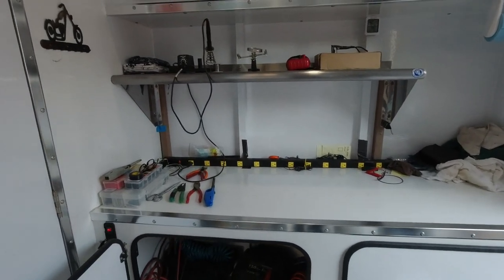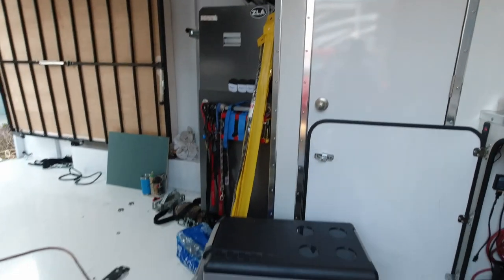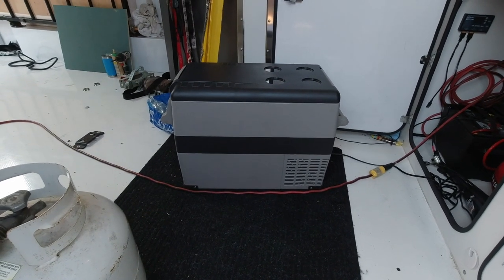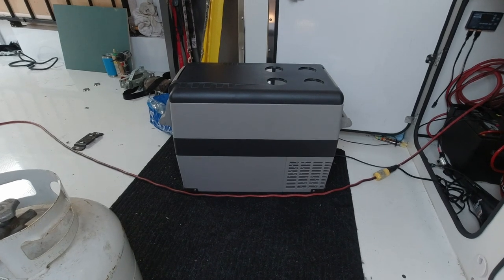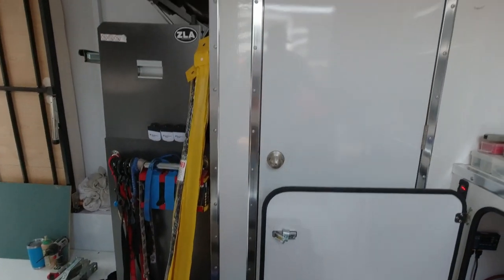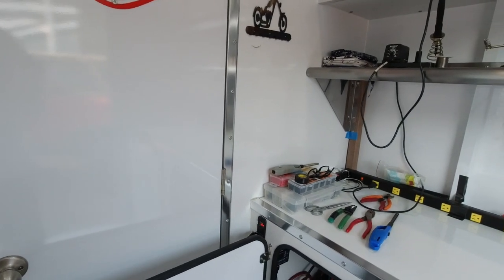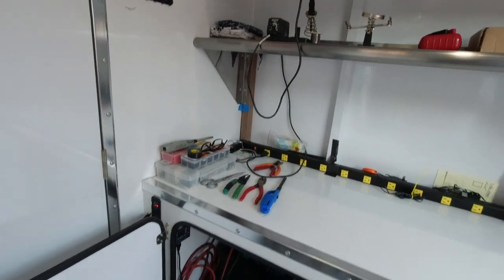Today's project was to make — I've got this AC/DC refrigerator, and what I didn't have in this trailer was a good 12-volt source for a cigarette lighter, which is what it runs off of. So that was my project for today.